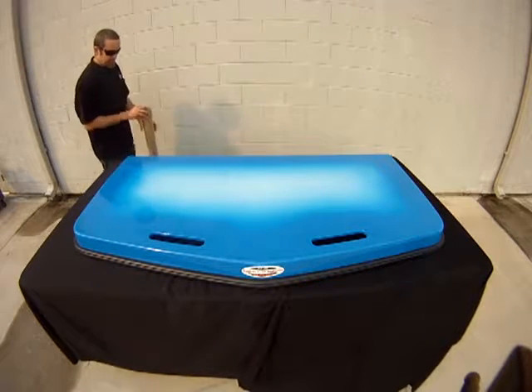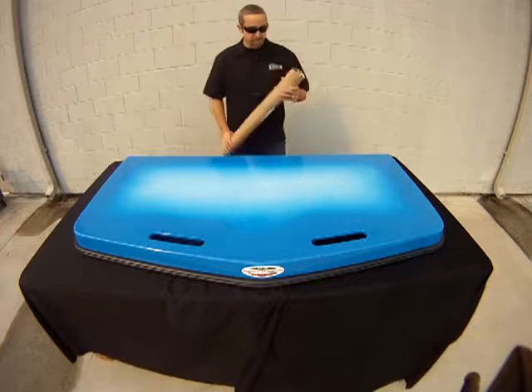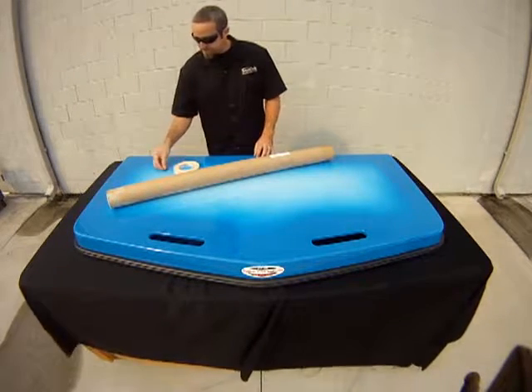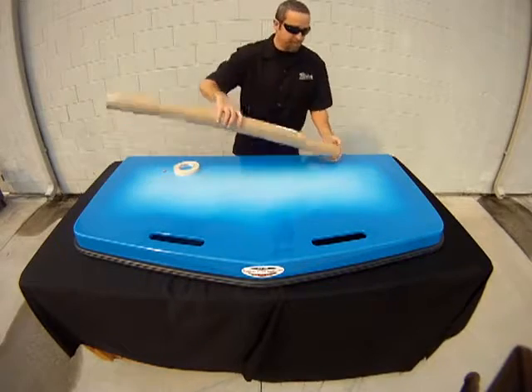In this C-Deck do-it-yourself video, I'm going to show you how to create a template of a swim platform pad using one of our template kits that can be purchased from the C-Deck online store.